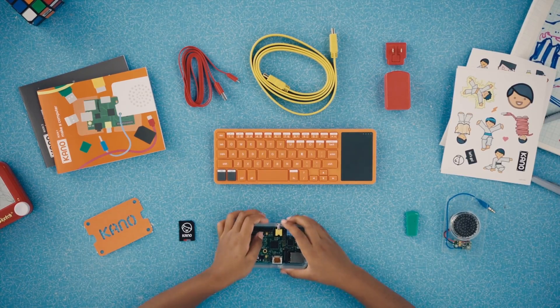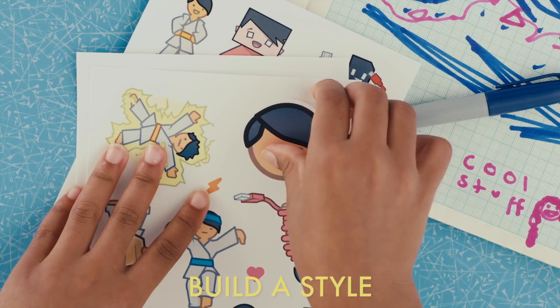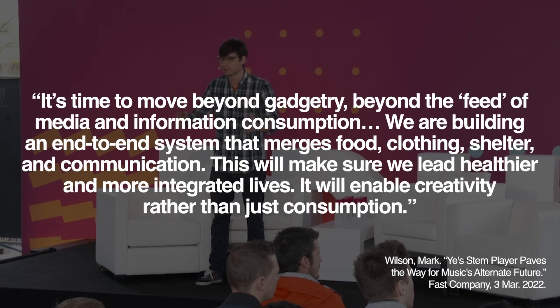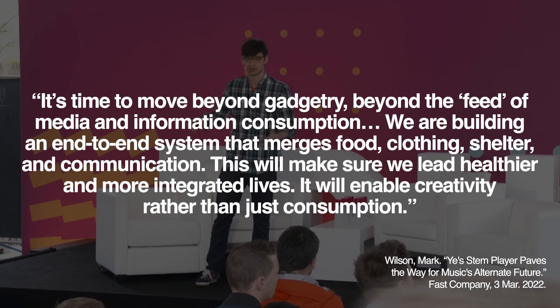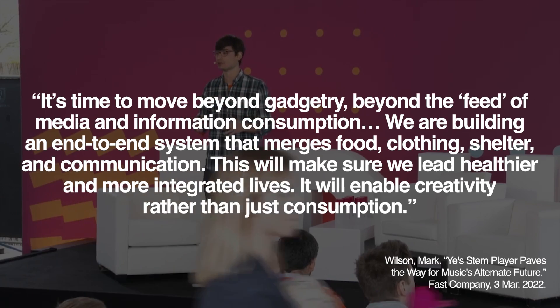But Kano Computing seemed intent on an industry-wide shakeup, not just in music but across all facets of life. Kano founder Alex Klein positioned the stem player as the beginning of a new way of life, saying: 'It's time to move beyond gadgetry, beyond the feed of media and information consumption. We are building an end-to-end system that merges food, clothing, shelter, and communication — this will enable creativity rather than just consumption.' The last time I heard a startup founder with grand aspirations of changing the way we live was the guy who started WeWork.